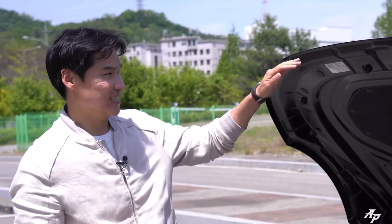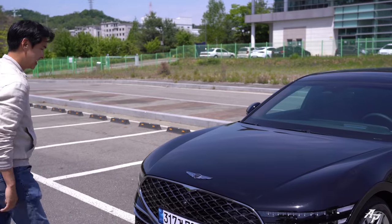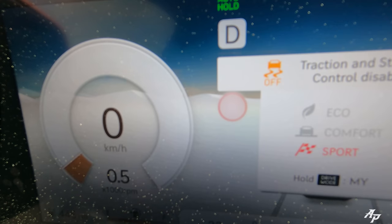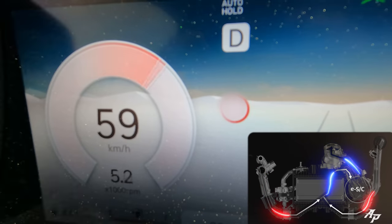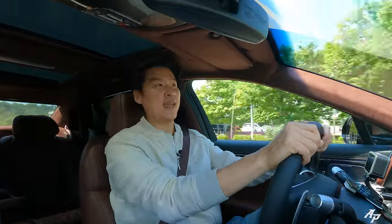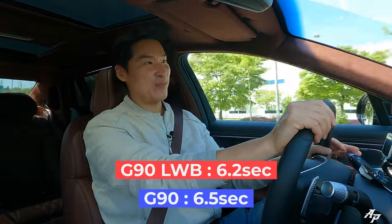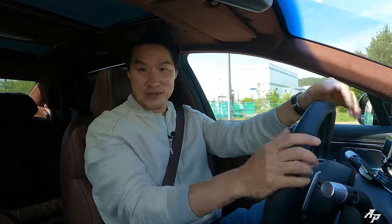Let's go out and check out the 0-60 times. It's hot — okay, let's take the ESC off, two-stage, ready, put the car into Sport mode and go. You can definitely feel the e-supercharger working from the bottom, and then the two larger turbos take over. Feels faster than a regular one — and yes, 6.2 seconds to hit 60 miles per hour. It's a larger car but still managed to be faster than the regular one.